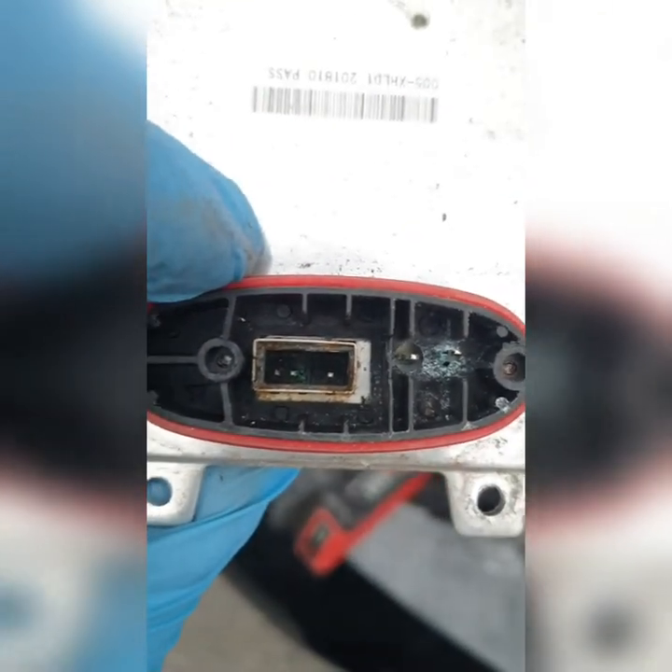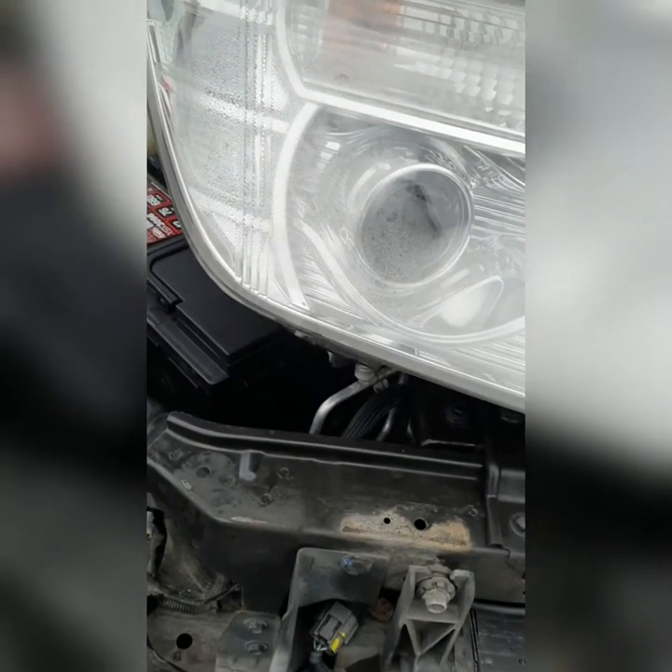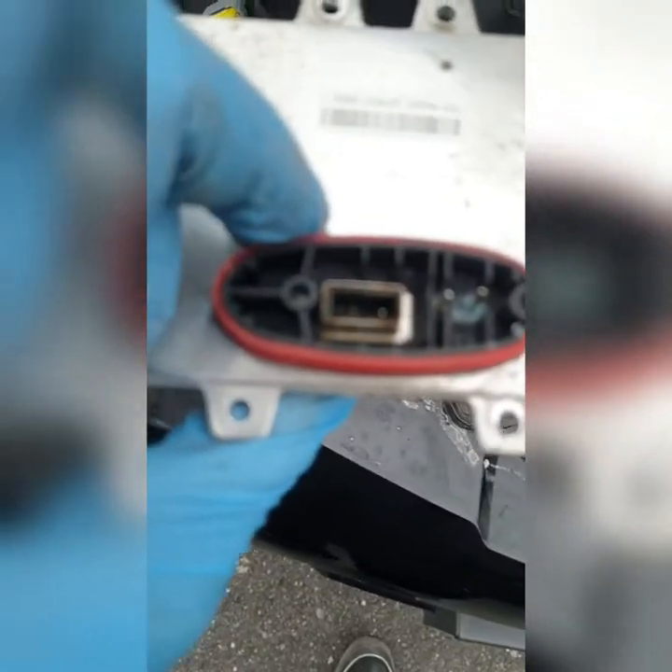Any car that has these HID lights — once you start seeing water in it, just know you've got a bill coming your way. Trust me, all the time.